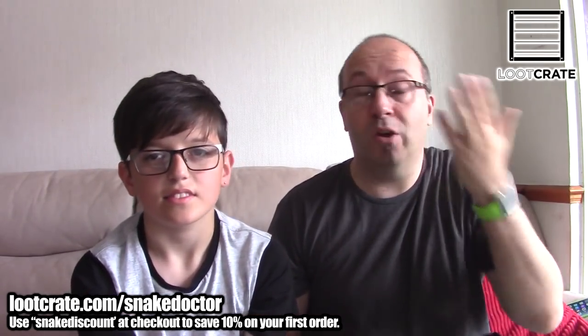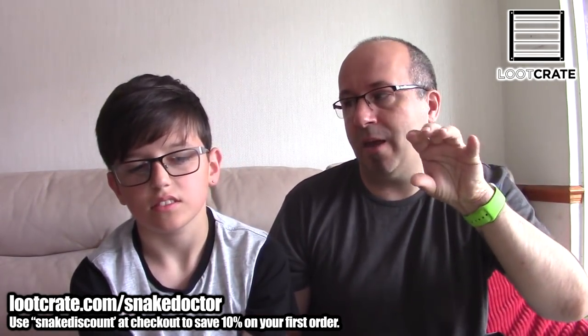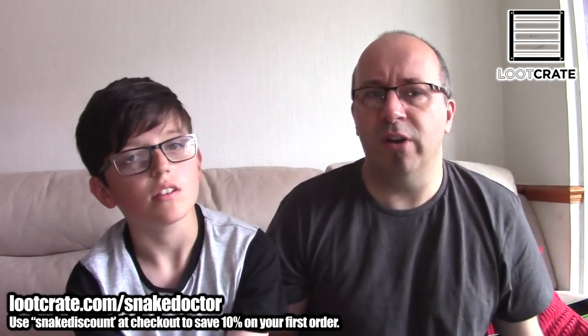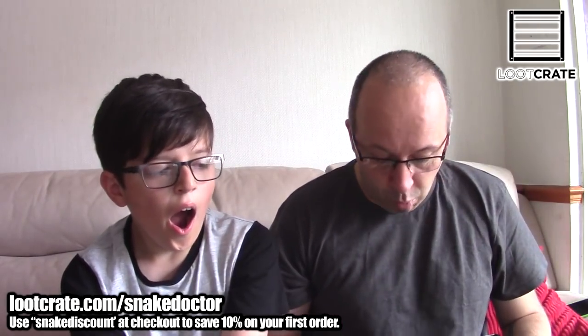If you've collected all the loot pins, you have a good collection now. They changed from being badges, I think around the start of the year, and they're all pins now. They look really cool — much more limited edition, I guess. They look much more fancy. So that's a cool thing.